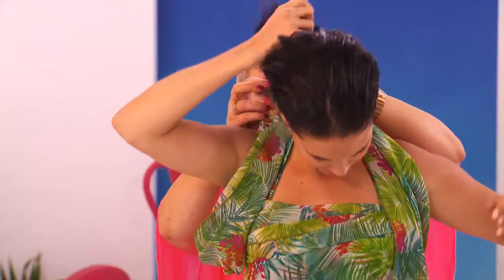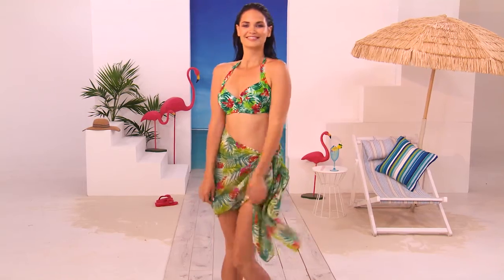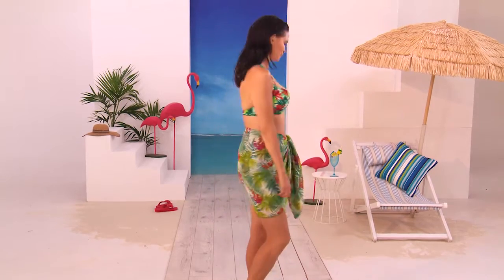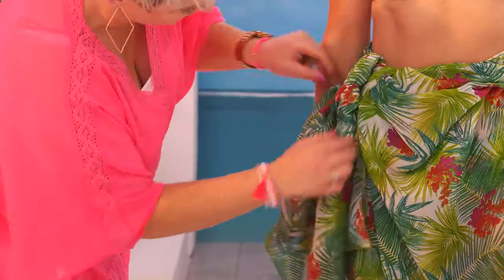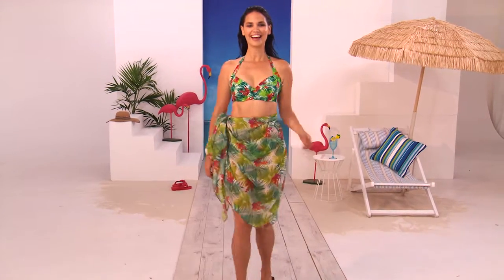If you prefer a halter style, you can tie it starting at the front, wrap it round, and bring the two ends up behind your neck, which creates a cute little halter dress. You can also use the sarong to make two different skirts depending on the length you want — fold it in half for a cute short sarong, or carry it long by tying it the whole way round at the side. This is a great little look.